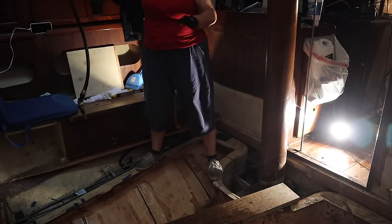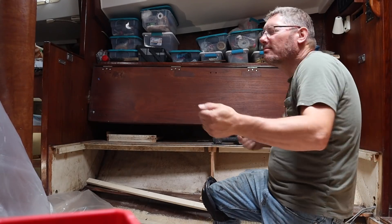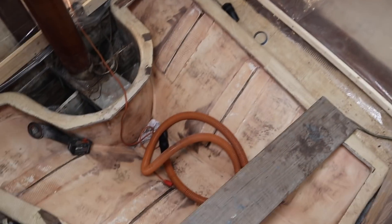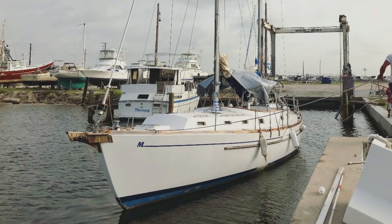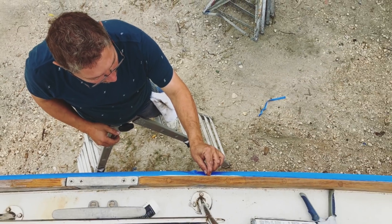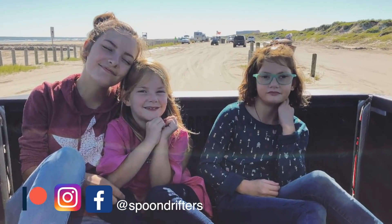Last week on Spoon Drifters we sucked all the nasty out of the bottom of this tank. Todd did us some dancing. We got it all cleaned out and started figuring out how to put the batteries in. We're a family of six who sold our house, bought a boat, and now we're getting ready to sail around the world. Welcome to our channel.